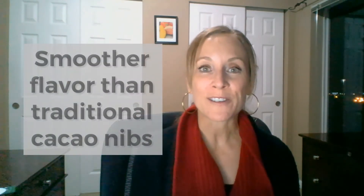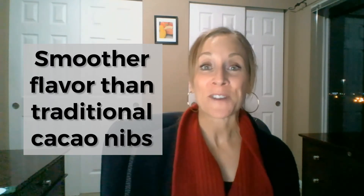First of all, they are peeled, which is very unusual for cacao beans. Chocolate isn't allowed to include cacao shells, and we don't think snacking cacao should either. If you want to know why our snacking cacao flavor is so much smoother than traditional cacao nibs, we have a separate video on that — check it out, I'll put the link in the profile.